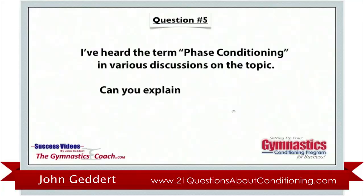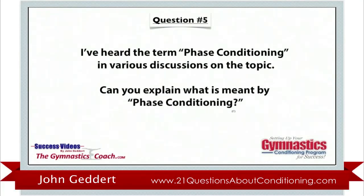Question number five: I've heard the term phase conditioning in various discussions on the topic of conditioning. Can you explain what is meant by phase conditioning?